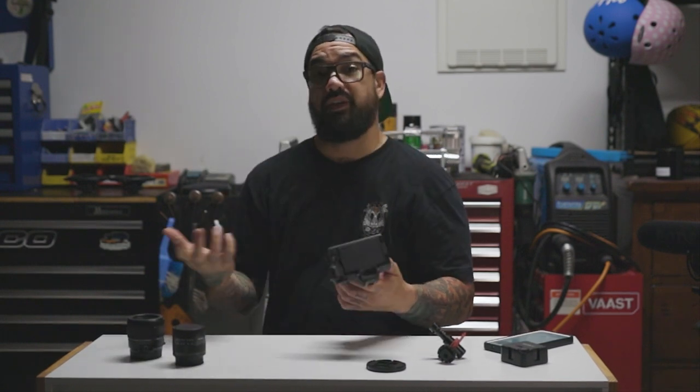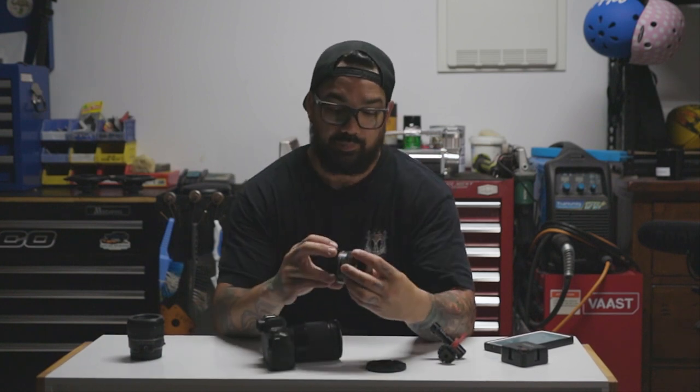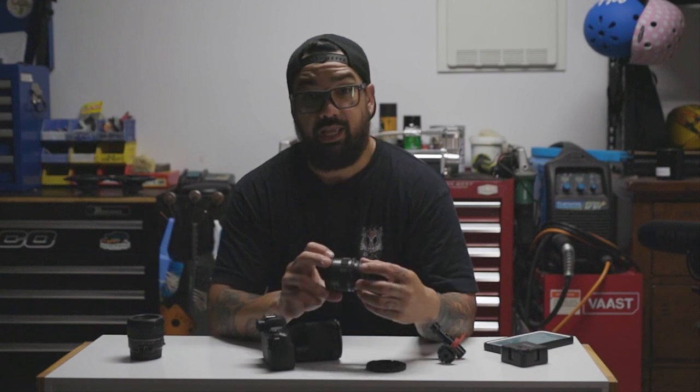The lower the number, the wider the shot — you wouldn't go any lower than 16mm. A GoPro is a wide lens, and this Sigma 16mm is essentially that. It also comes with a kit lens, a 15-45mm, which is a good size lens with good zoom. It was actually a really, really good lens to use.